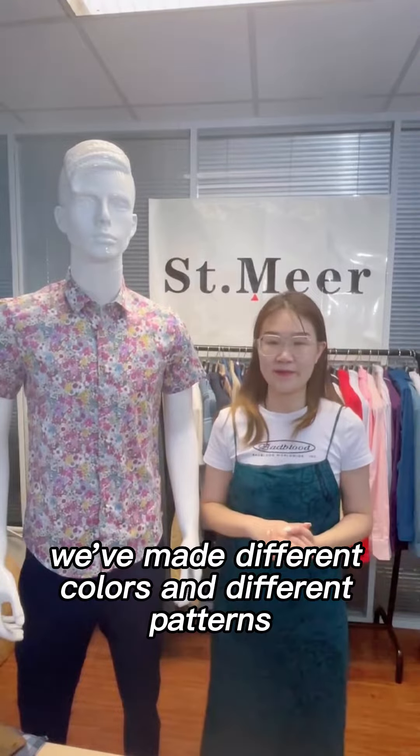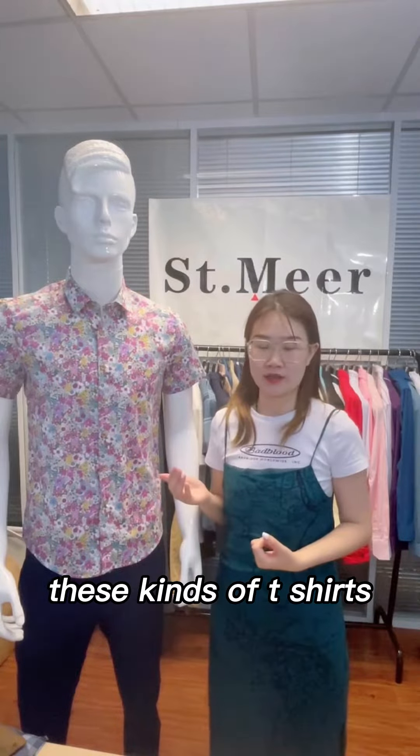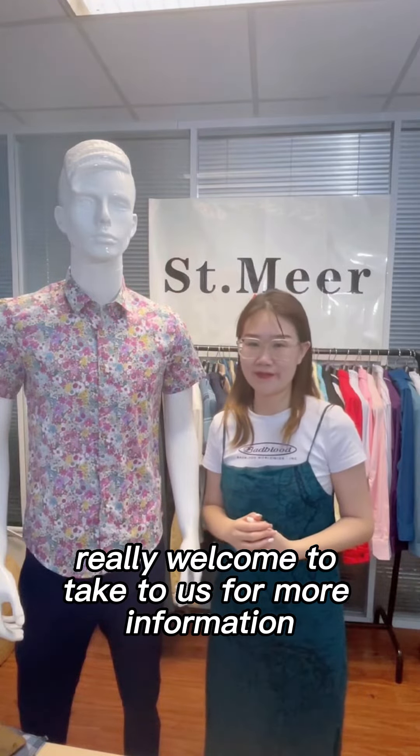You have seen we made different colors and different patterns. These kinds of t-shirts are really good for parties and festivals. So friends, you are really welcome to contact us for more information. Bye bye.